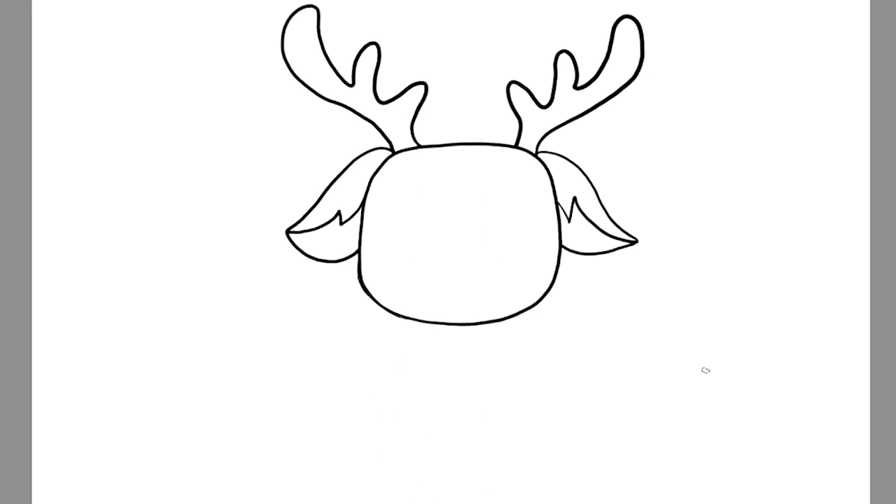Now that we have his antlers we're going to go ahead and do his body. I'm going to start with his big tuff of fur on his chest and just go around in an oval shape, doing fuzzies all around it — down and in, down and in, down and in — all the way around and bring it up to the bottom part of his head.